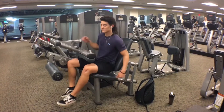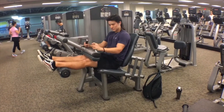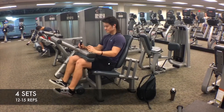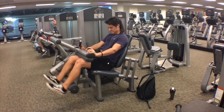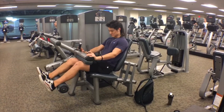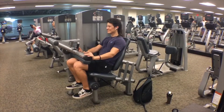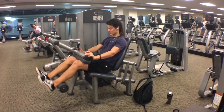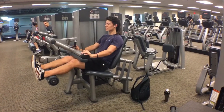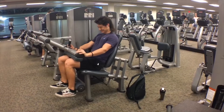Now we're on to the last hamstring exercise — the seated hamstring curl. We're going to be doing four sets of 12 to 15 again. When I get onto the machine, I like to put the back pad almost as close as it can to the front, just so I can get on top of my hamstrings and really get the most squeeze out of them. For this one, I go really light in weight and try to go as slow as I can down and back up.